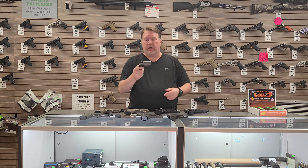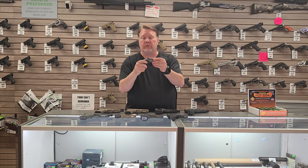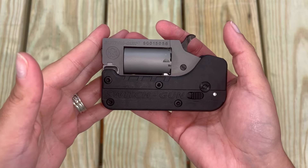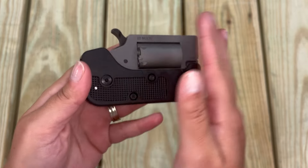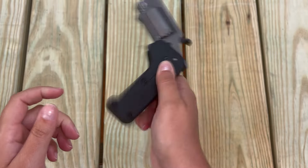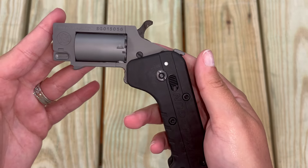Next is the American, or the Standard Manufacturing Switch Gun. I don't know if you guys have ever seen this gun right here — this one's in a .22 Magnum, fits in your pocket. Flick it open like that and you're good to go. To close it, you just push it forward like that and put it back in your pocket. Doesn't weigh much at all.